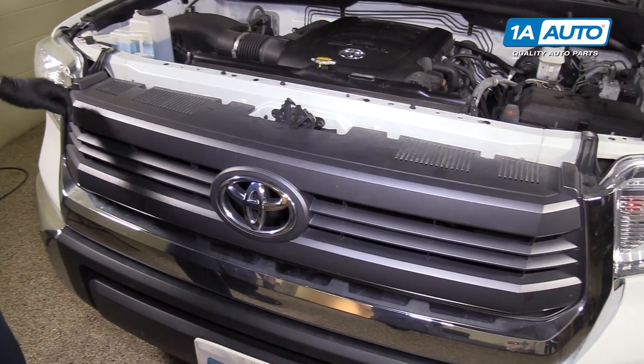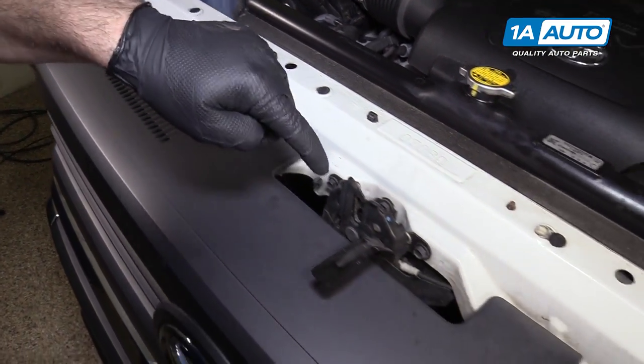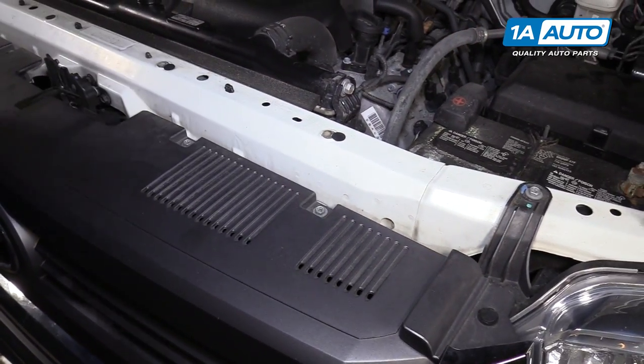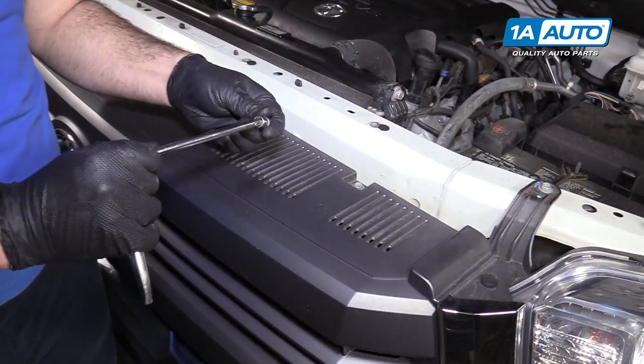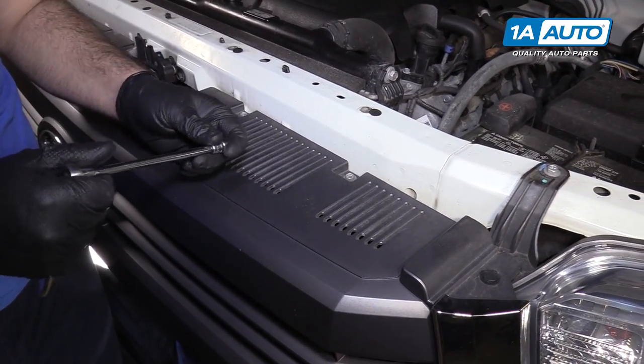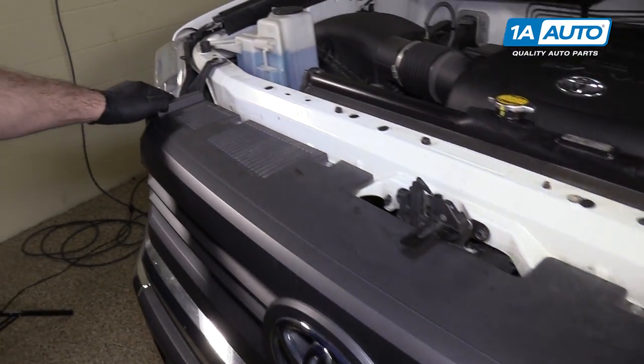To remove the grille, there are four 10 millimeter bolts along the top. They do have a Phillips head cutout in them, but I'm going to use a 10 millimeter socket extension and ratchet to remove them. Once those are removed, there are two push clips on either side on the top.